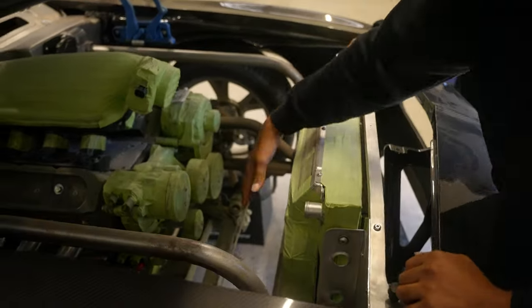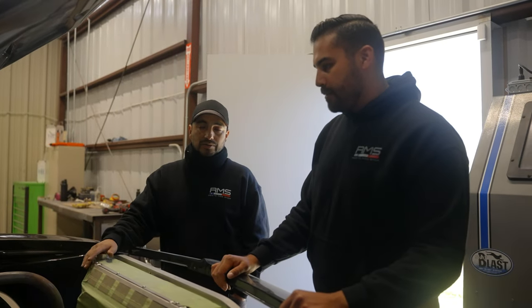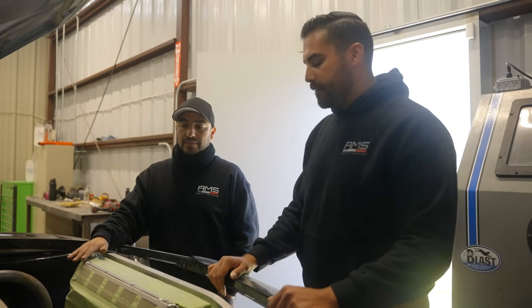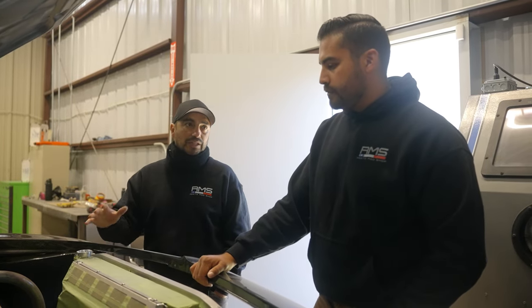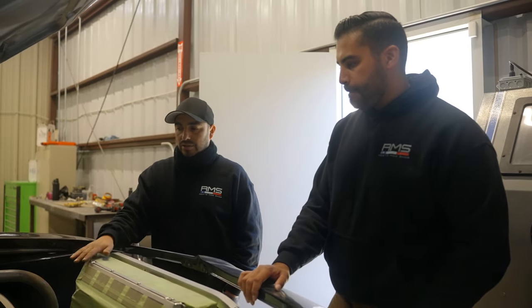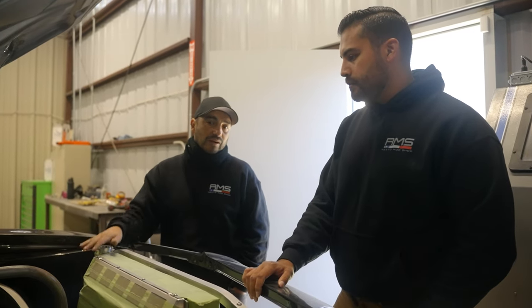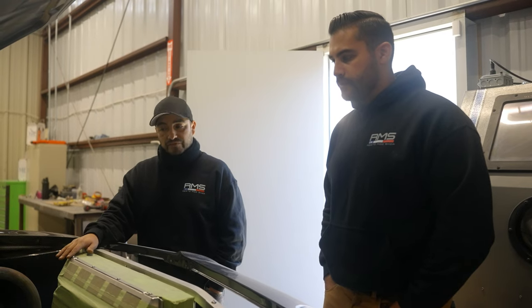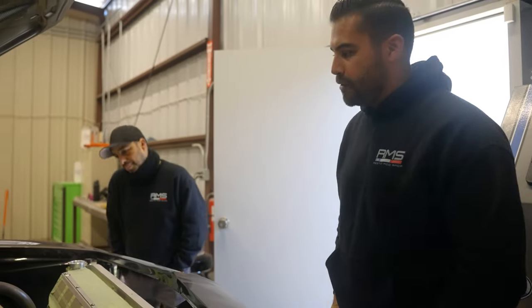There's plenty of room under the hood for a blower or turbos if the customer ever wants more power. Milo notes a turbo would be more linear and manageable than a blower for this application. Either way, the fuel system is already set up for it with dual fuel pump module mounts, ready for whatever horsepower level is desired in the future.